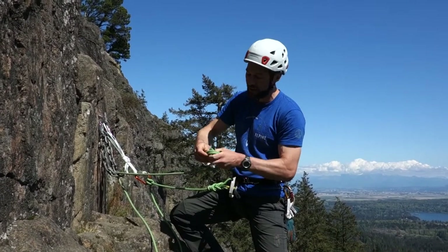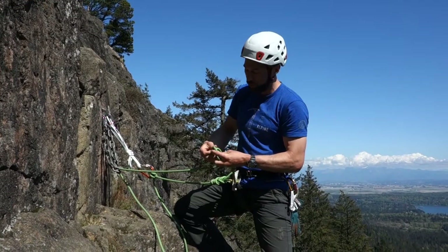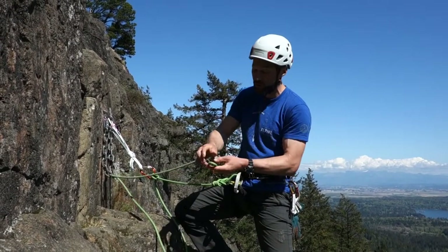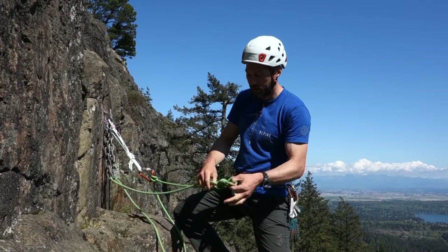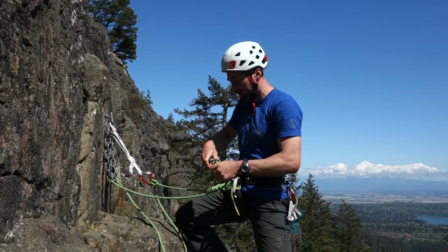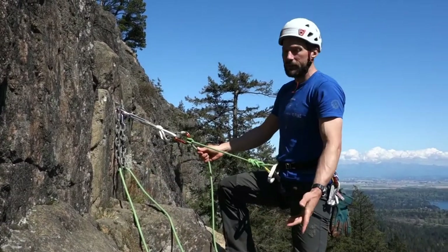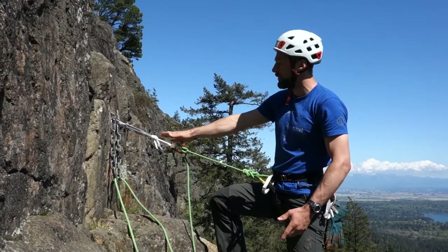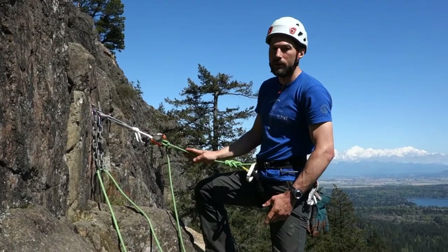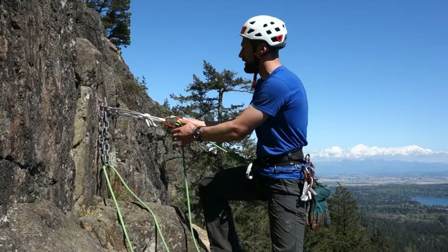Now I'm going to attach my climber. You could either have them tie in or clip in. If they clip in for a short lower, one locking carabiner is usually fine. For a long lower, you might want two locking carabiners. So there's a bight knot — I'll have them clip into that.